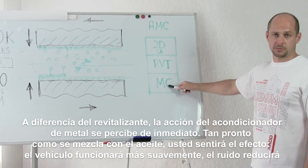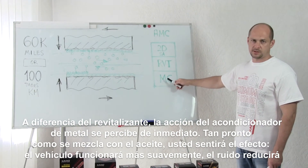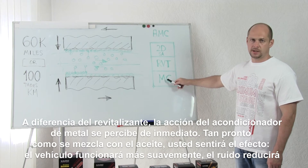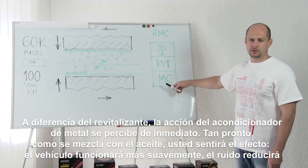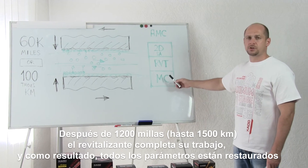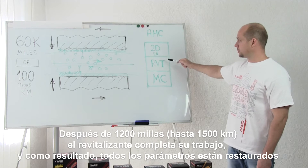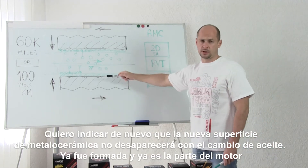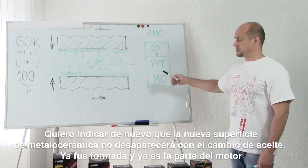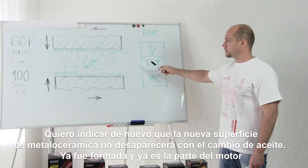Unlike revitalizing, the metal conditioner works at once. As soon as it mixes with oil, you can feel the effect. The vehicle runs smoother, the noise softens, and you can feel it at once. When after 1,200 miles the revitalizing starts working, all parameters are completely restored. The ceramic metal coating doesn't vanish with the oil change — it has already been formed and is now a part of the engine.